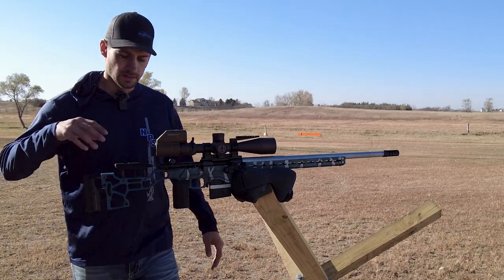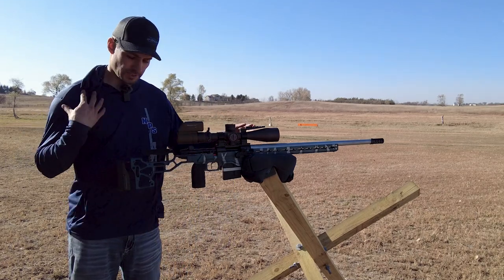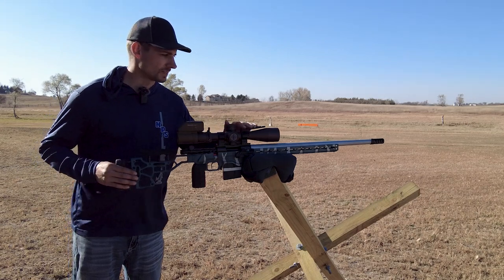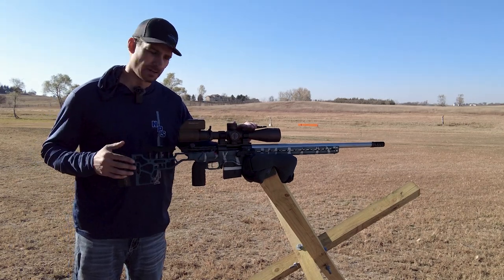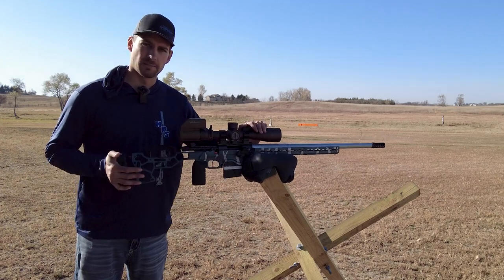A balanced rifle is very important because you're not battling, pushing against, or manipulating the rifle with your shoulder to get the weight up front when you're rear heavy — and if you're front heavy, you're not trying to push into the rifle to get it back down.